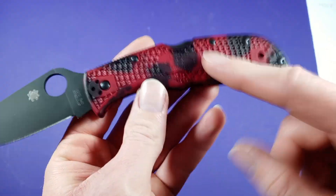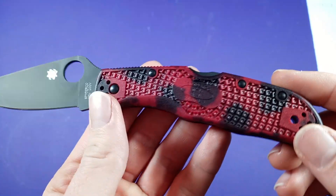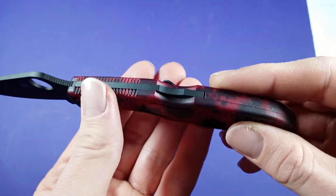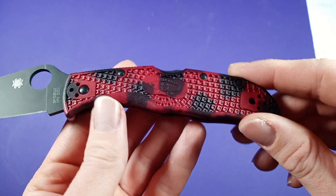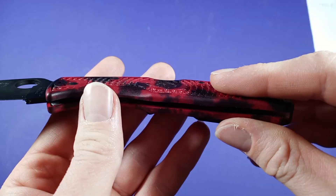This also has FRN scales, or handles. FRN handle, which is okay. Not really big on plastic handles, but it works — feels solid enough and feels durable enough.